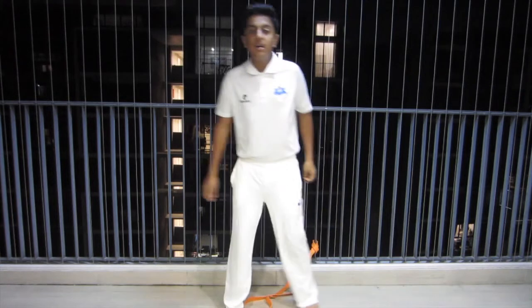You can do this drill one minute, five laps.